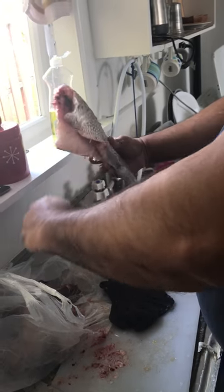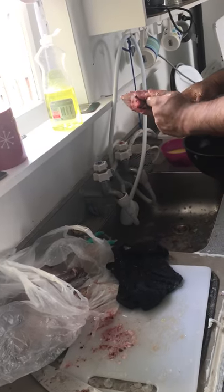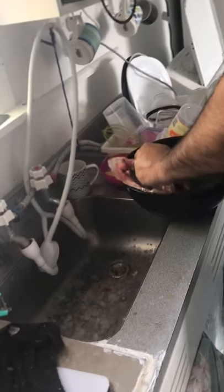And that's the fish cleaned up. Run it under some water and ready to cook. Let's put it over here.